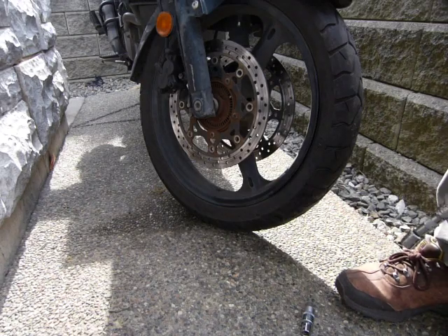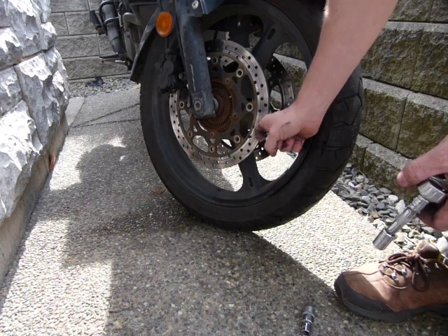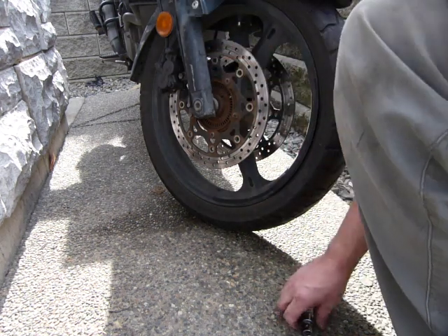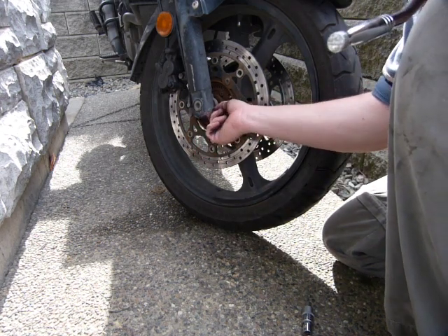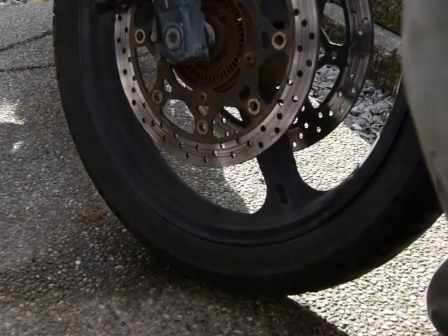Taking out the front wheel for a tire change, replacing the discs, or replacing a faulty bearing is not a big deal. There is a 12mm bolt here — let me zoom in a little bit.